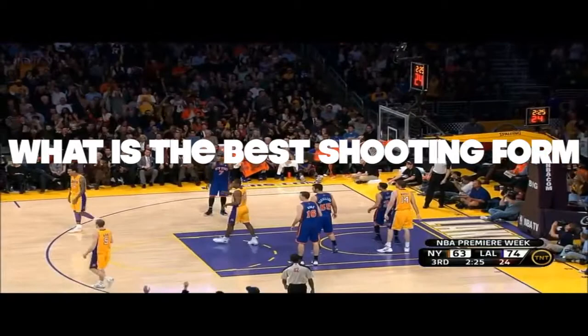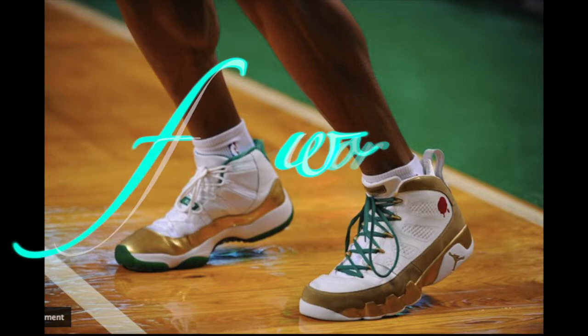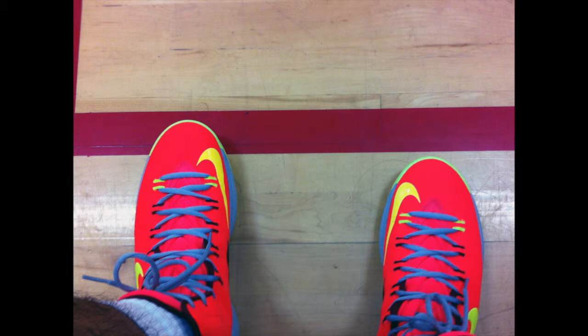What is the best shooting form to use when playing basketball? First, let's talk about the footwork. Here is a guy getting ready to shoot a jump shot. Notice anything wrong? His feet are squared to the basket. Let's talk more about that.